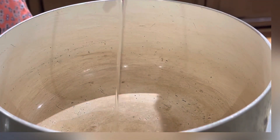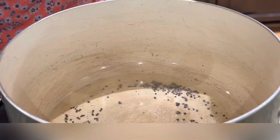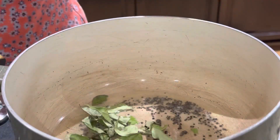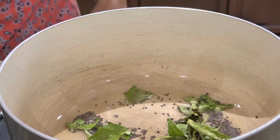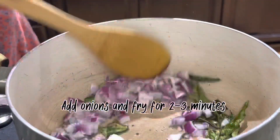In a pan add 2 tablespoons of oil. When the oil is hot, add mustard seeds and curry leaves. Add onions and fry for 2 to 3 minutes.